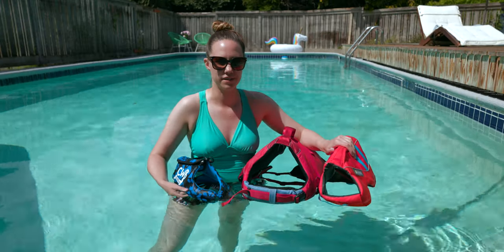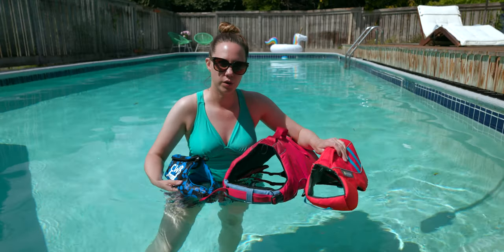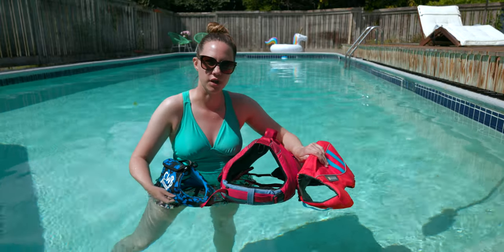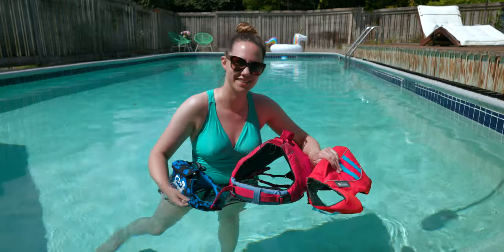If you want to read more about these life jackets to figure out which one would be the best fit for your dog, just click on the links below or head on over to the Dog People to read more. We'll see you next time!